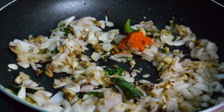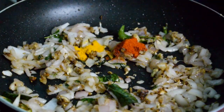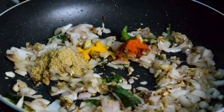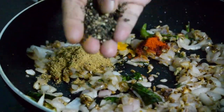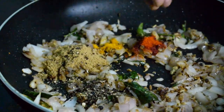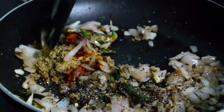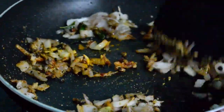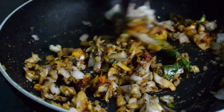Add 1 cup of tea and mix it up. Add 1 tablespoon of pepper, fine powder, and a little bit more pepper. Add a little bit of pepper and cook for 5 minutes to develop the flavor.